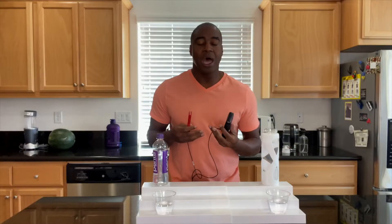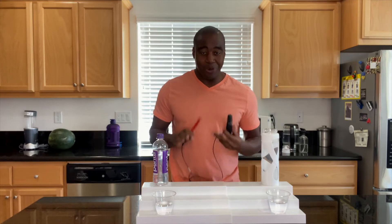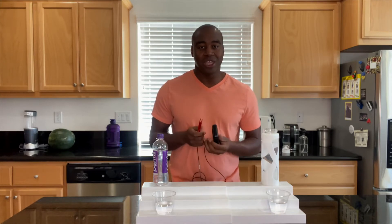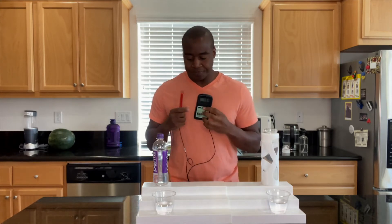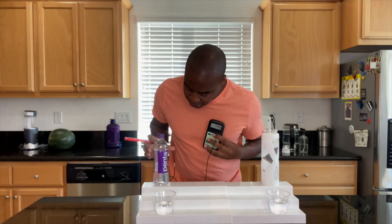We're going to turn it on and put it in these beverages. If we see a positive number, that means it's oxidizing us and creating more sickness and dis-ease in the body. However, if we see a negative number, it is an antioxidant — bringing down that inflammation, essentially going to keep us looking young and youthful. Let's see what we get here with Penta water.